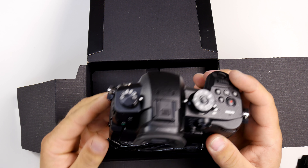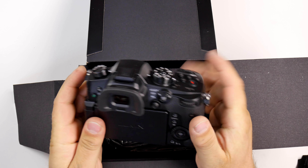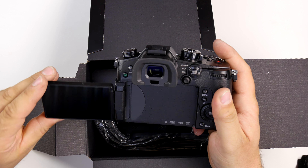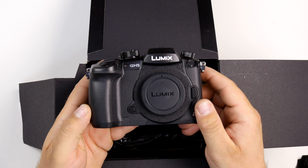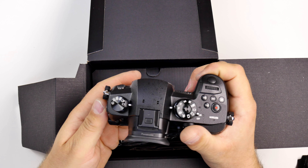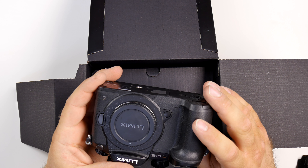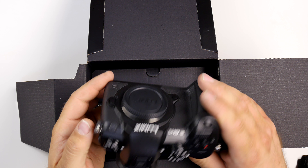The body does seem a little different, a little wider — I want to say it may be a little bigger. I'm actually recording this with the GH4, so I wish I could show you these side by side, and we will in later videos. This doesn't seem like a small camera; it's definitely bigger than the Sony A7 series.